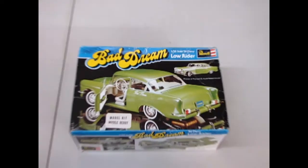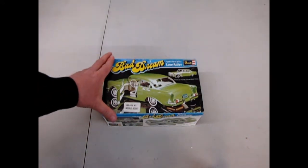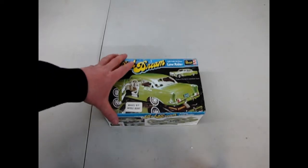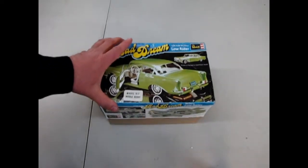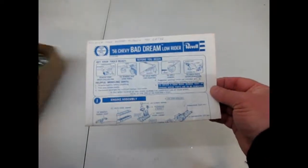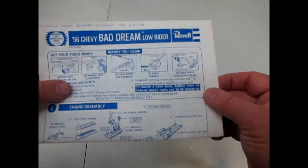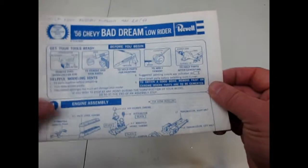This is like late 70s, early 80s, somewhere in there. Let's go down and check out this classic. Alright boys and girls, let's rip the top off this real moldy oldie going all the way back to 1976 — the Ravel Bad Dream 56 Chevy Lowrider. Now, this is a moldy oldie. I got this from my friend Andrew. May 25th is my birthday, 1994.